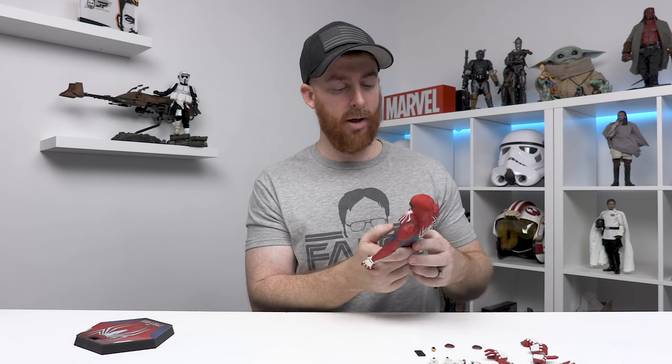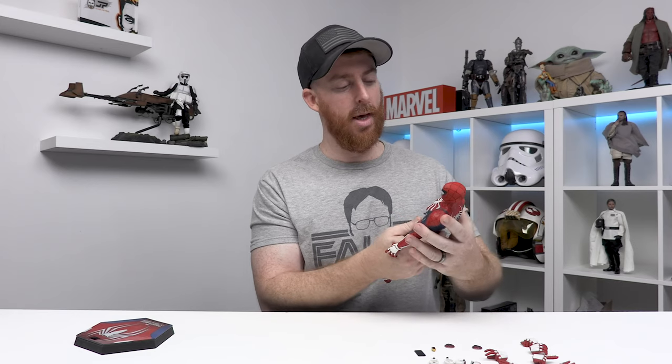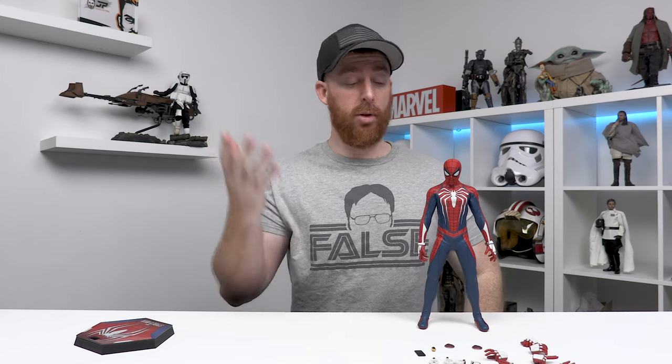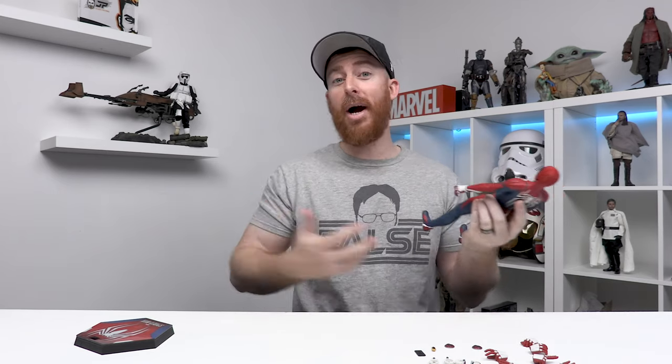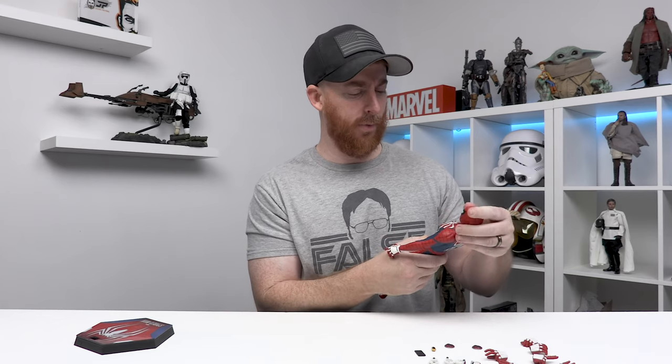I'm going to break out some poses and compare them to some other Spider-Man figures in the collection. I'm super happy to have this one back — I picked it up on Mercari, so thank you to the person who sold it to me. I'm definitely on the hunt for some other Spider-Man figures. I've kind of been building my own Spider-Verse in preparation for an upcoming movie.